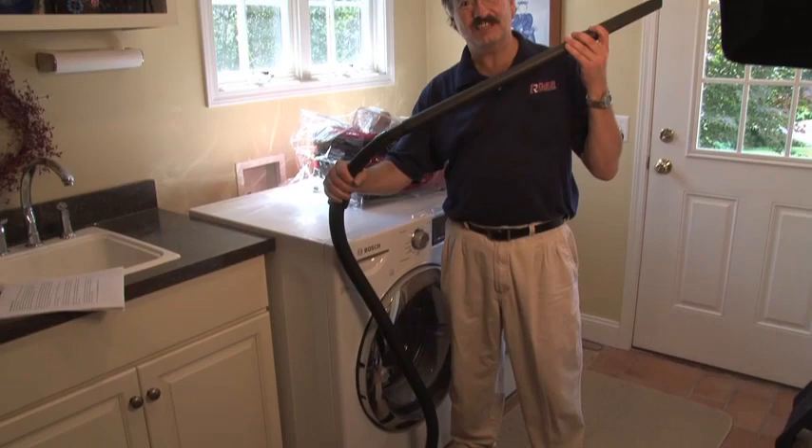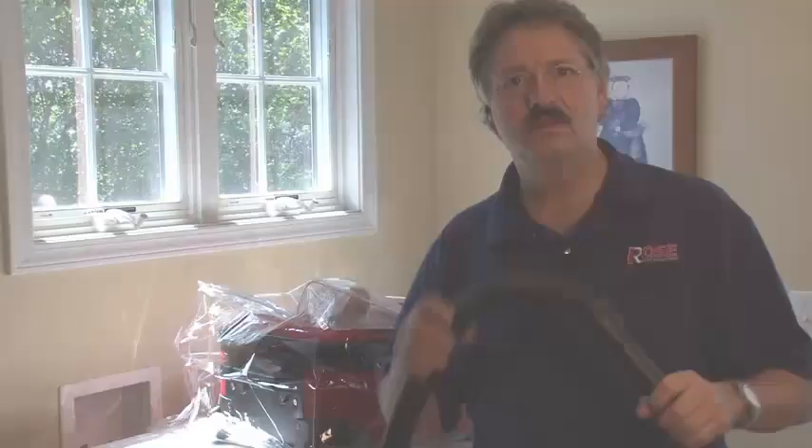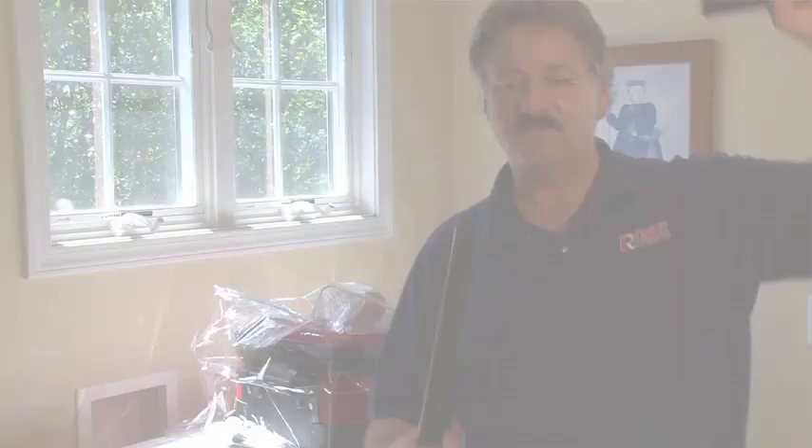There are other methods you can use to eliminate bedbugs from your home — certainly some work better than others, some just suck. This vacuum, for instance, can be a very valuable tool, but there are a couple things you should know. While some insects die quickly in a vacuum, bedbugs survive the trip with incredible ability — impunity, almost.